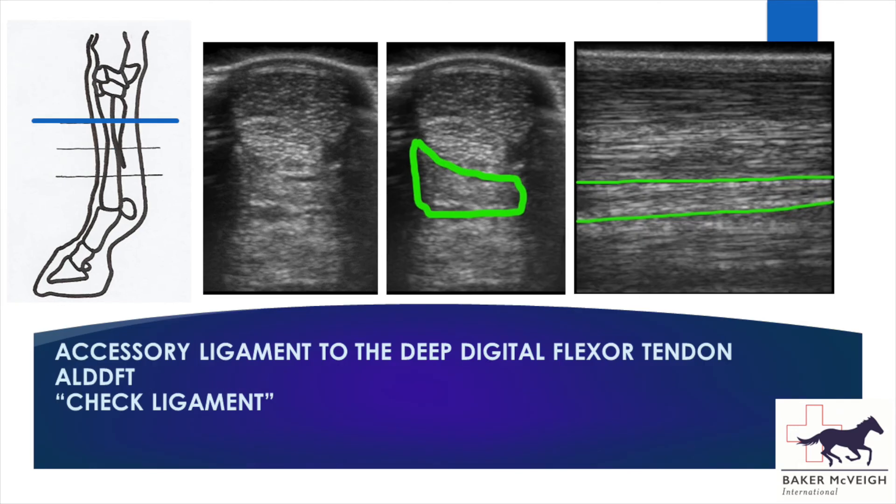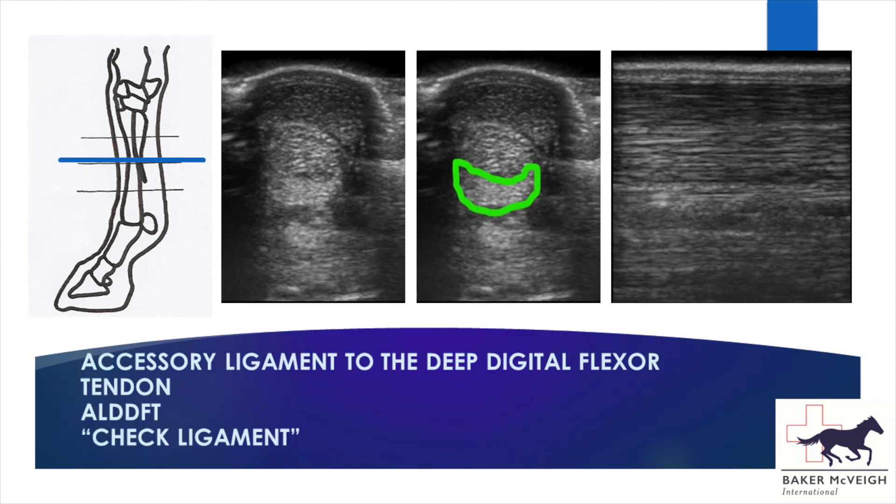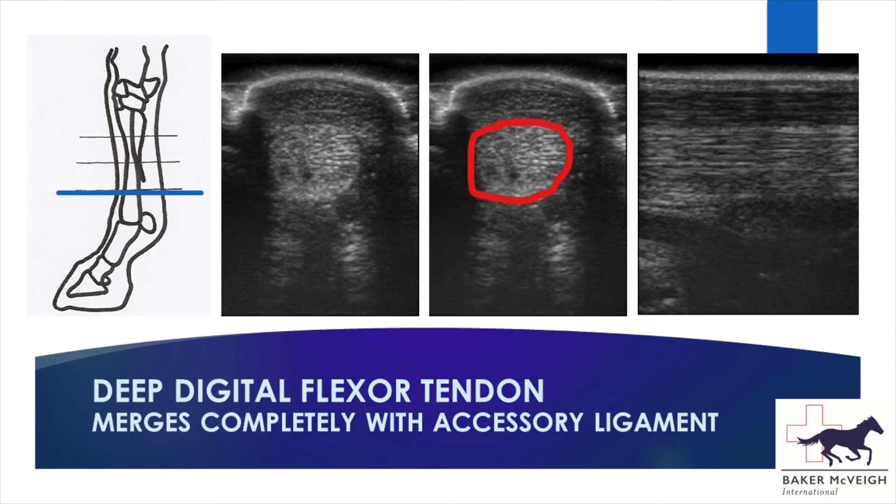Then the accessory ligament starts off as an irregular rectangular structure. As the ligament approaches the deep digital flexor tendon it becomes semi-lunar, wrapping around the deep digital flexor tendon until they merge to become one structure.